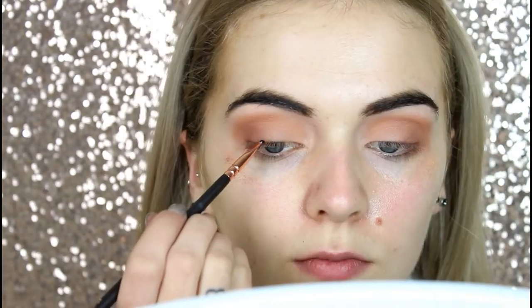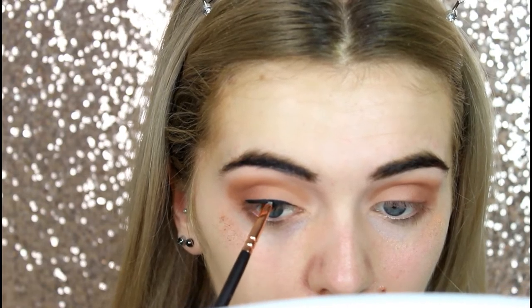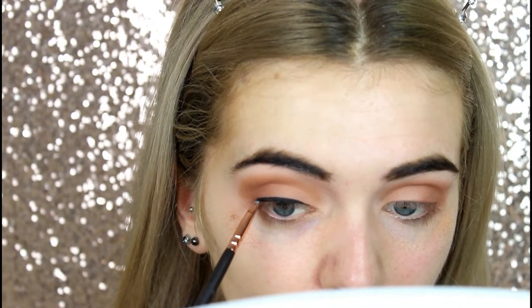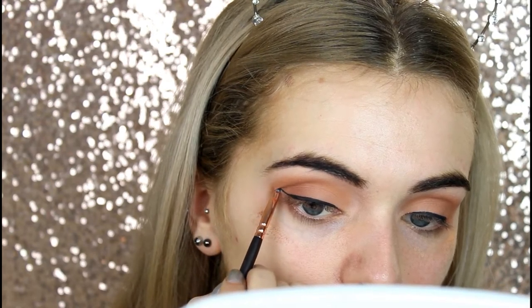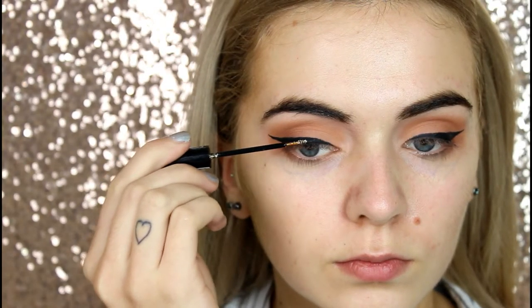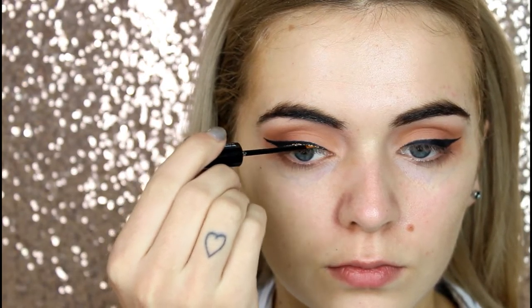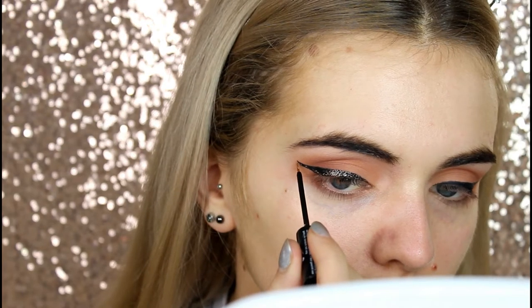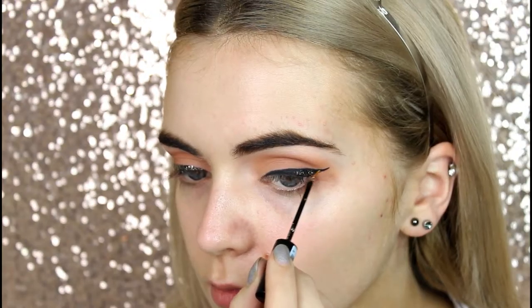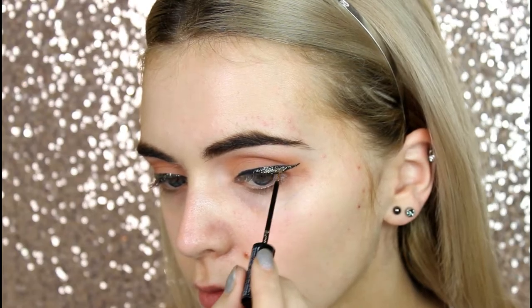Moving on to eyeliner, I'm going to be using gel liner. I've not mastered this yet, but practice makes perfect. This is a Maybelline one — just a wee pot — and I'm using a Zoeva brush to apply it, basically doing a winged liner look. Then on top of that gel liner, I'm going to be applying some glitter. I frickin' love glitter — I'm obsessed with it. This one is the gold one by NYX; I can't remember the proper name but I'll leave it down below. I think I applied two or three layers of glitter. I just wanted quite a lot of glitter on top of the black eyeliner.